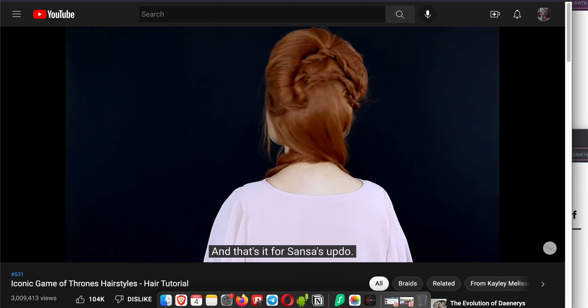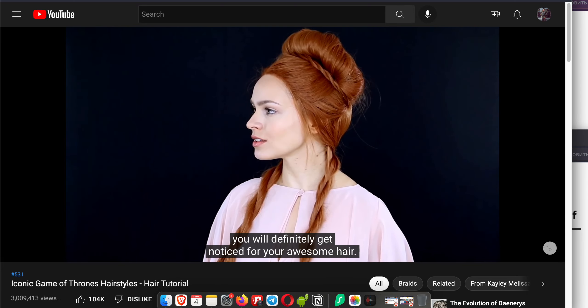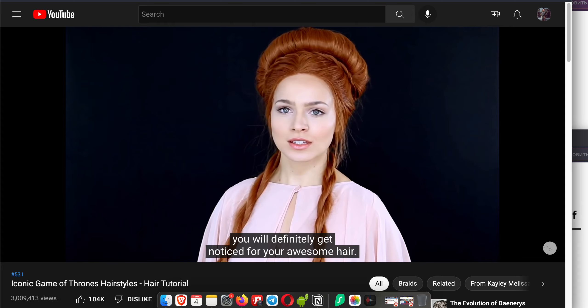And that's it for Sansa's updo. This is one legit costume hairstyle — if you can pull this off, you will definitely get noticed for your awesome hair.